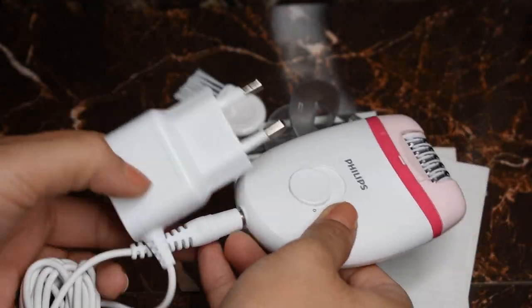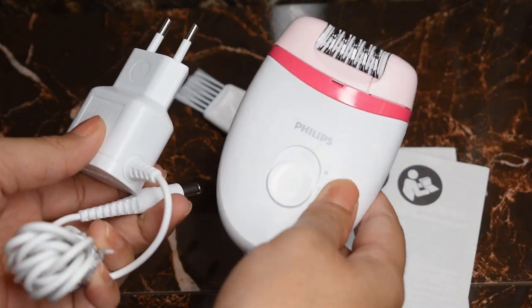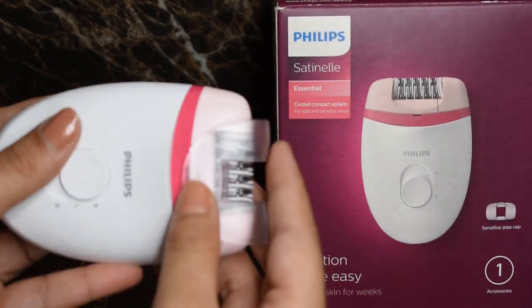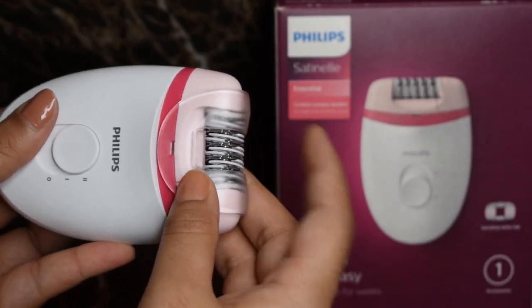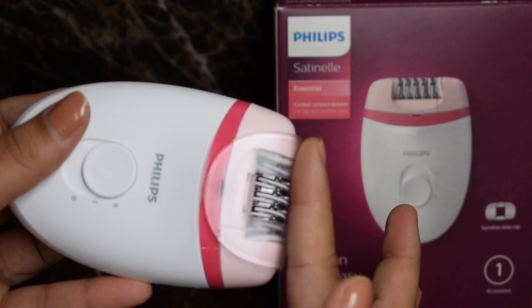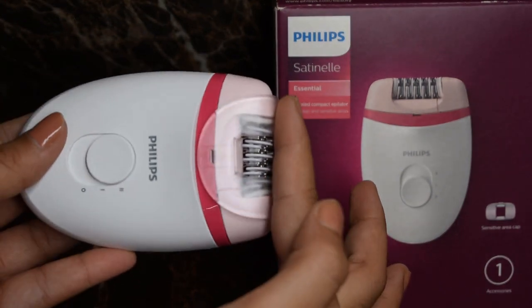It comes with its own cable — a round pin to plug the epilator and a two-pin to turn it on. It has a decent amount of length to the wire. Next we have the sensitive area cap attachment, which is really useful for people with sensitive skin, as it creates a gap between the head and the skin, making it easy and helpful.